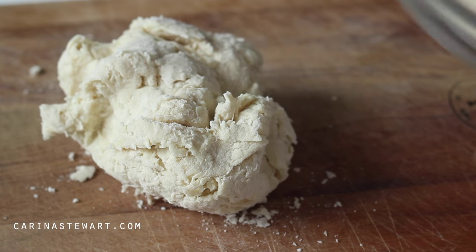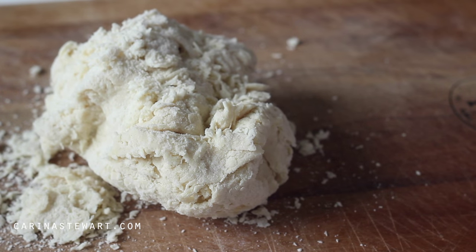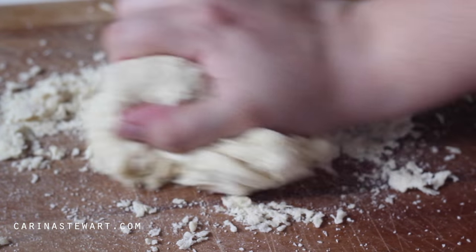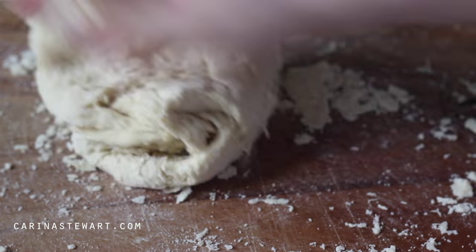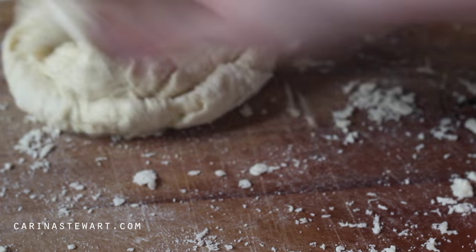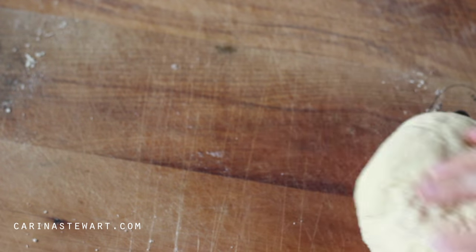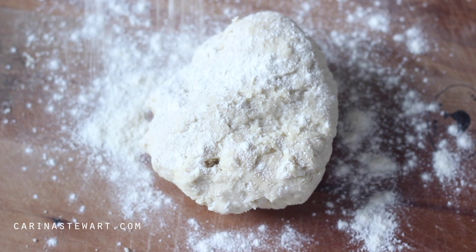Pour it out onto a surface and start to knead. You may find the dough seems too wet or too dry at this point, but don't add anything. Continue to knead until the dough starts to smooth out. If it is still sticking to the bench, sprinkle a touch of flour over the dough.